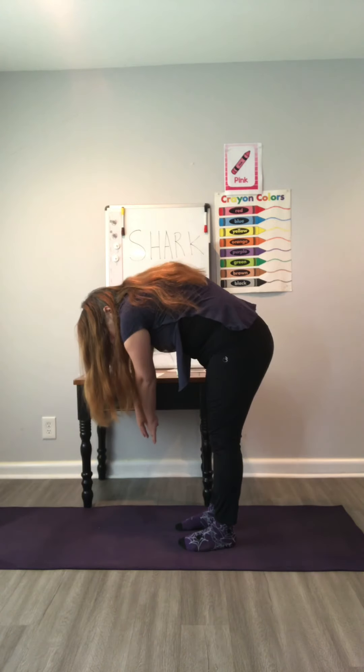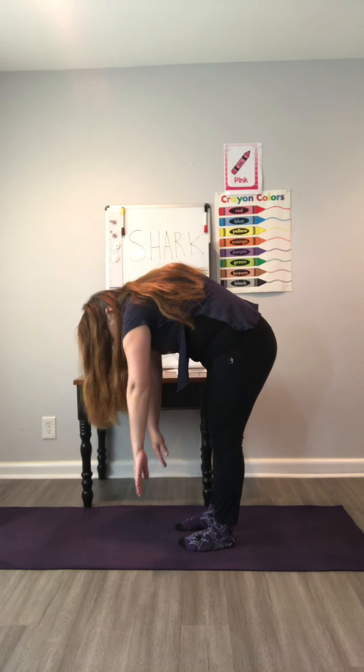Now we're going to shake — one, two, three — the other way — one, two, three.